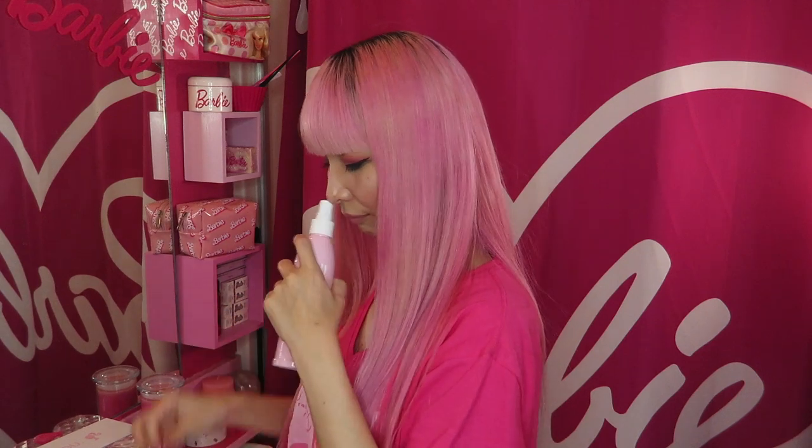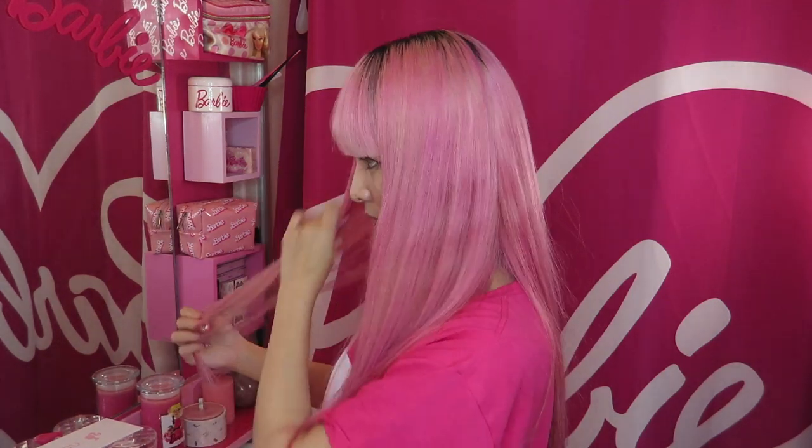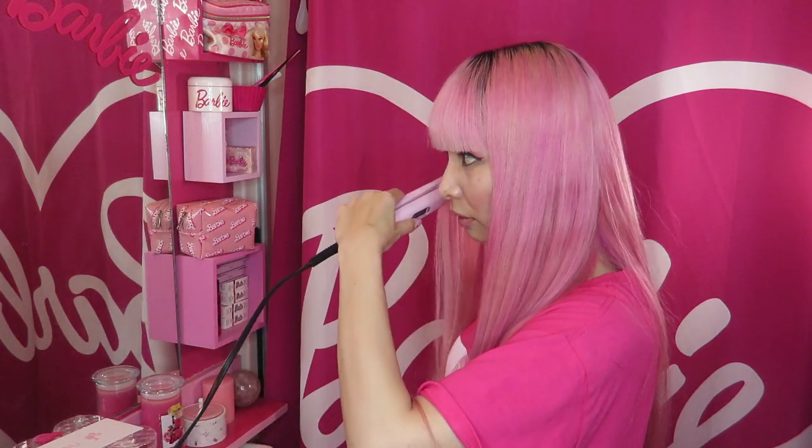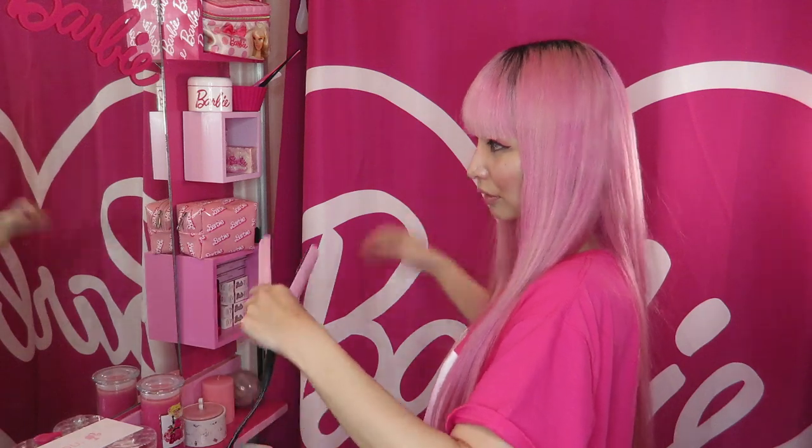I forgot to use this — now let me try the Chi Barbie Iron Guard. Oh wow, I forgot to use this. It smells so good — it smells almost like perfume, really good. I feel like it totally added some good moisture for sure. I love it, so cute. Now I've got perfect straight hair. I really like the smell of the Iron Guard — it smells really good.